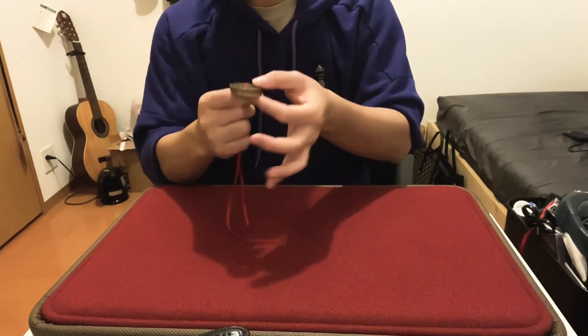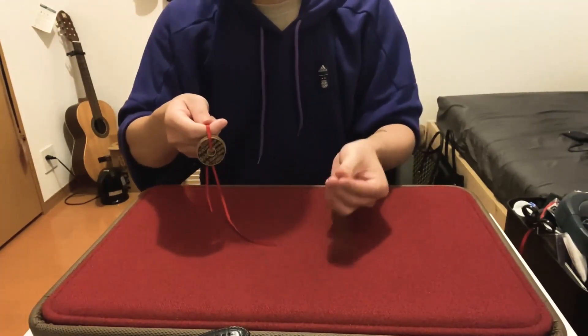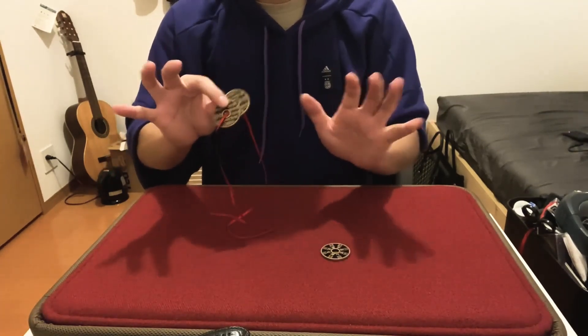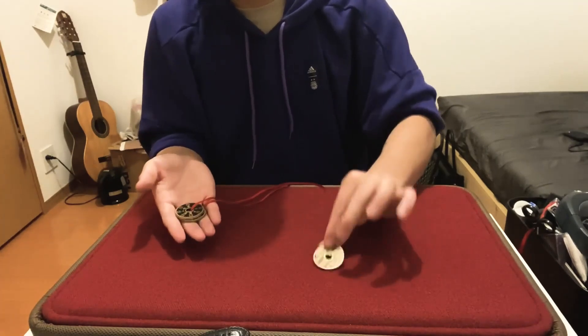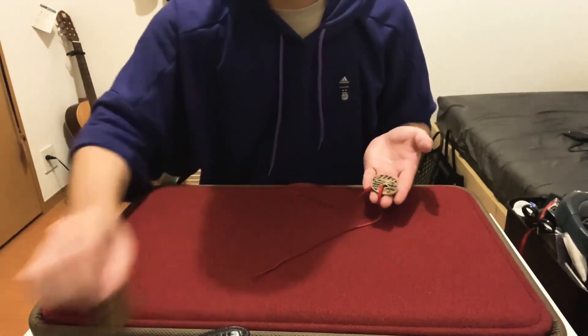Now you can place this in the spectator's hand — I can do it this way. With just a shake, the first one comes right out, which leaves two. The spectators can check that coin; once they're happy and satisfied, you're going to remove it to your pocket or put it to the side.